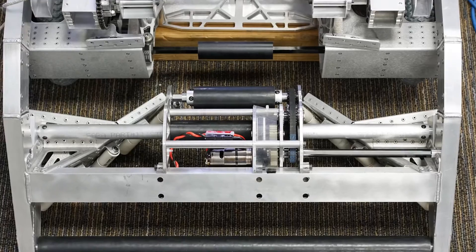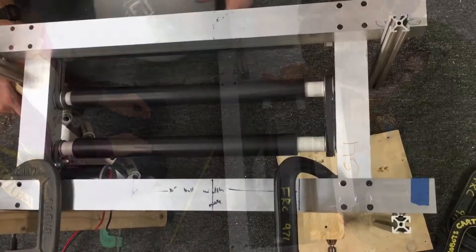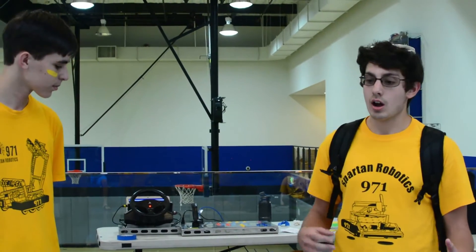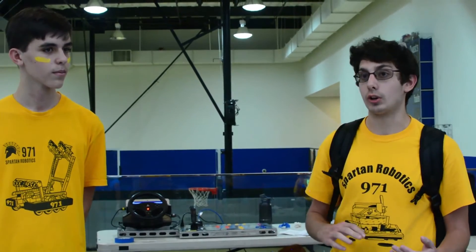We went through, I think, two prototypes. The first was a large, bulky intake, which had two rollers on the top and passive rollers that were meant to replicate mecanum wheels on the sides. One of the issues first was compression — it wasn't reliable. And another issue was it was way too heavy to have on the robot. It was too slow for us.